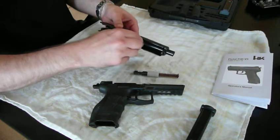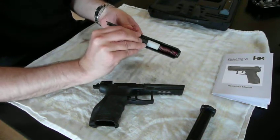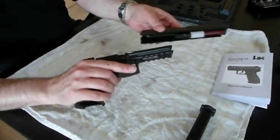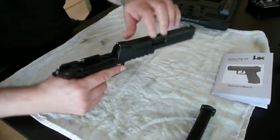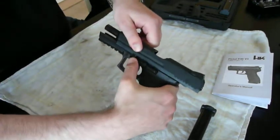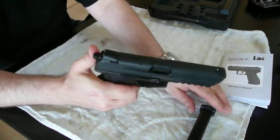Putting it back in reverse order: put in the slide, put in the recoil spring like this, line it up, then put the slide, barrel, and recoil spring back on the receiver. Line it up again, right there, push it back. That's it — easy as can be.